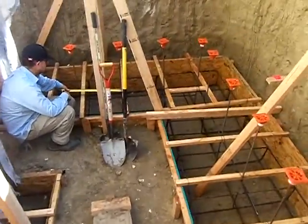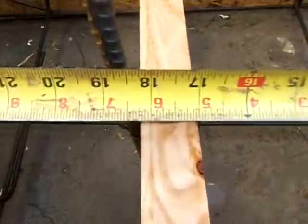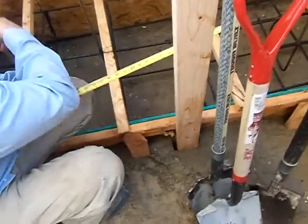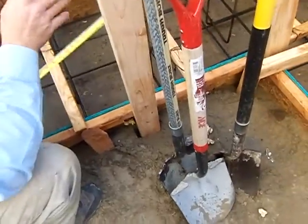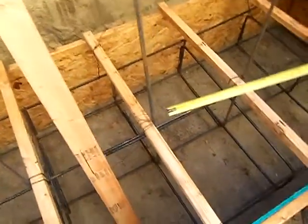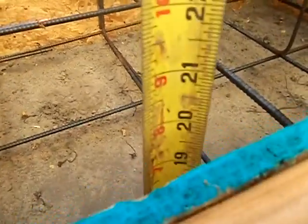My rebar spacing on this is 18 inches — come down so you can focus on the 18-inch three-bar spacing. I have the rebar tied at 18 inches on this bigger footing. Show the other side of the footing — same thing right here. I'm at 18 inches with my rebar, and this footing is also 20 inches deep and 43 inches wide.